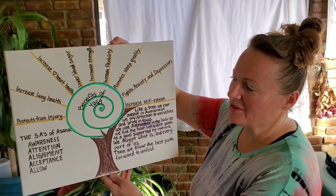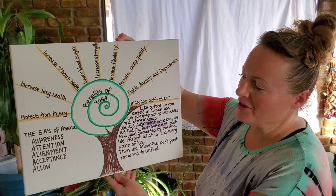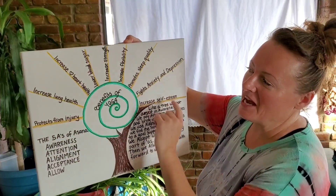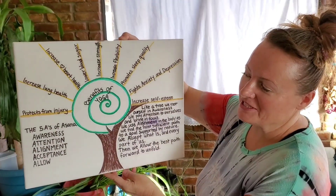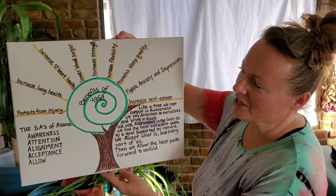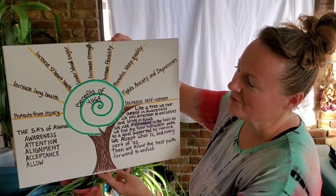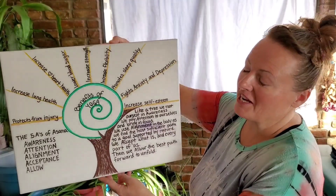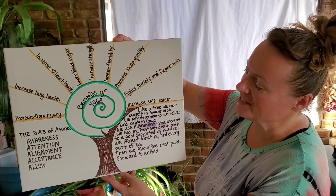Today we have a little poster here with the benefits of yoga. The benefits of yoga are like sunshine rays — it has many benefits: it increases lung health, protects from injury, increases heart health, lowers blood sugar, increases strength and flexibility, promotes sleep quality, fights anxiety and depression, and increases self-esteem.